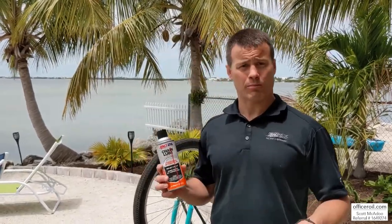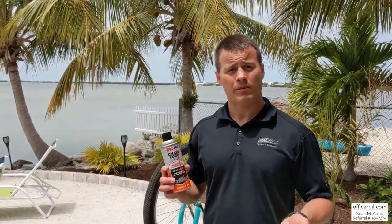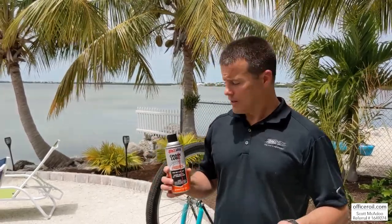This is what I do to support my family. Please, if you like the page, like and subscribe. If you have any questions, please comment below. AMSOIL Chain Lube — and this is Officer Oil signing off. Thank you.